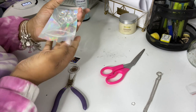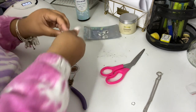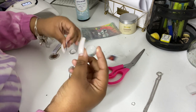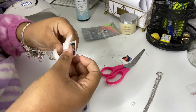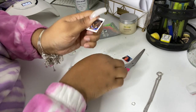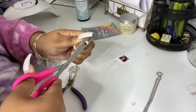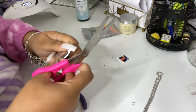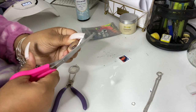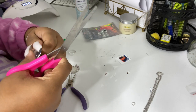I have some clear round domes — you guys can find all these items on our website and our Etsy store. Here I'm going to show you how I cut out the picture. You place your dome on top of the picture, center it to where you feel it's perfect, and then cut around it. It won't be a perfect circle — it will be a little jagged — but you're trimming it to fit the clear dome, and that's the easy way.